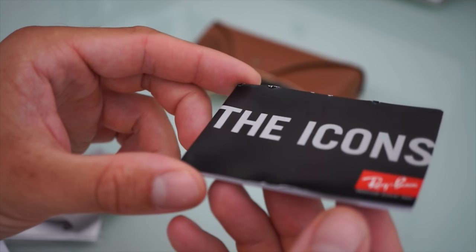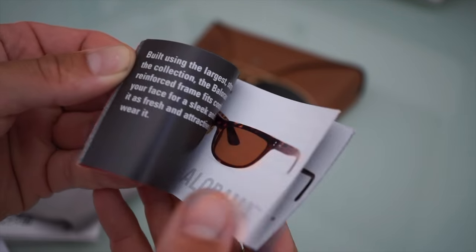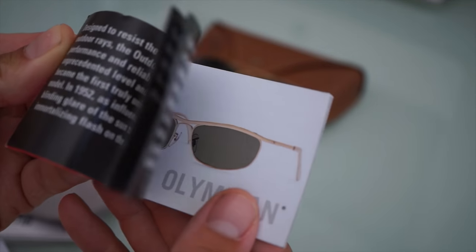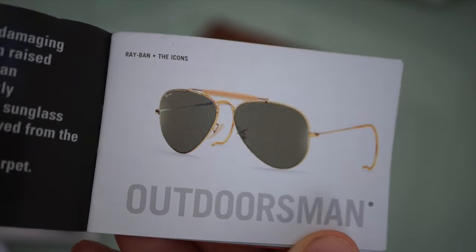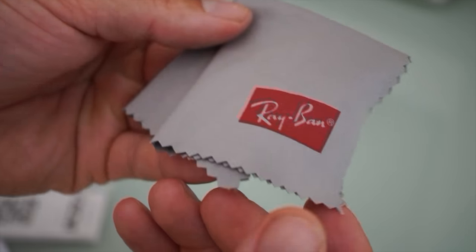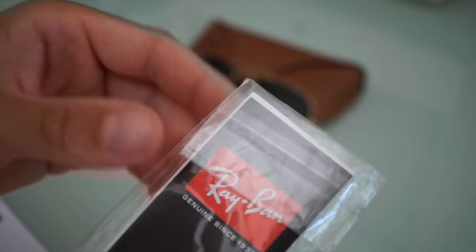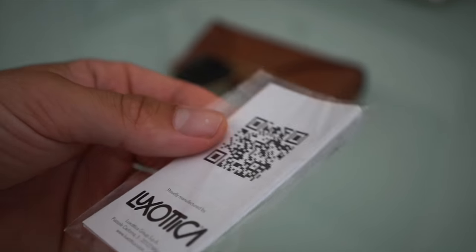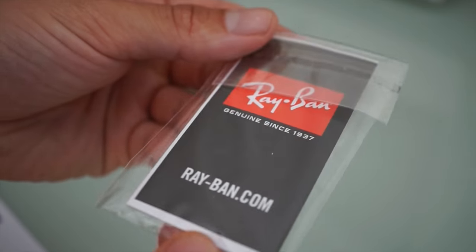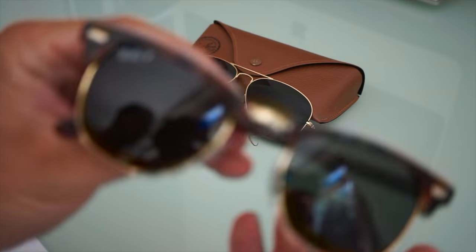Inside we find this booklet with some information about the different models of Ray-Ban sunglasses. This is one of my favorites which I own actually — I really love this one. So that's the information booklet. Inside we can also find this little cloth to wipe the sunglasses, and some more information about the brand.